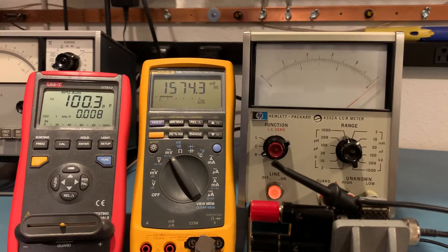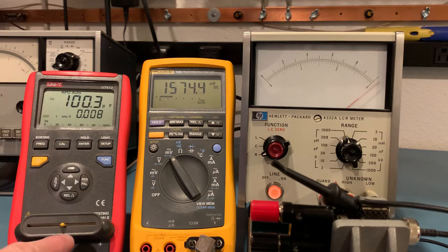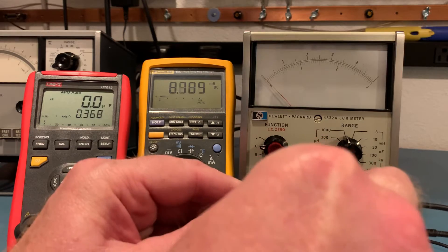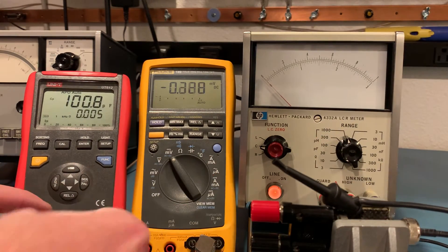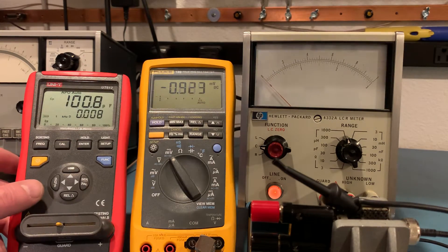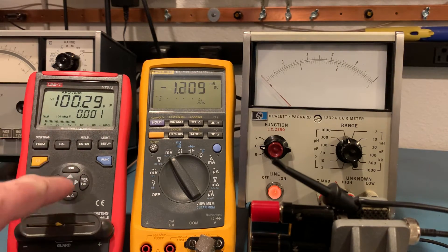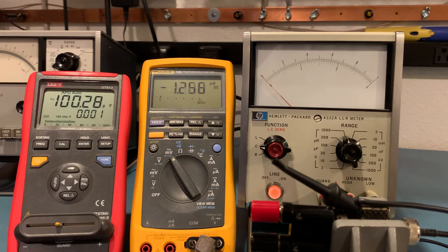Now let's do some capacitance checks. I have this little ceramic capacitor — not the best in the world; you'd ideally want some micas for this value, but I don't have any laying around. My Unity LCR meter, which I calibrated earlier with a short and open self-cal, is reading 100.3 picofarads. On the picofarad range, the HP meter reads with a 100kHz sine wave, so let's set the frequency to 100kHz — it's measuring 100.28 picofarads.